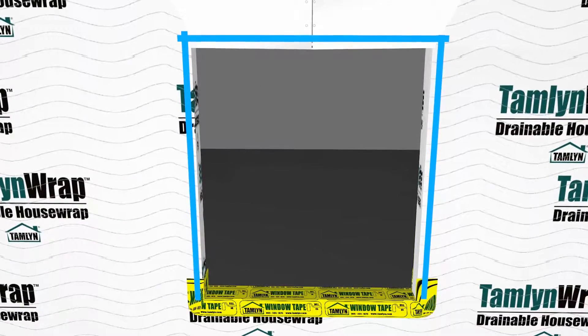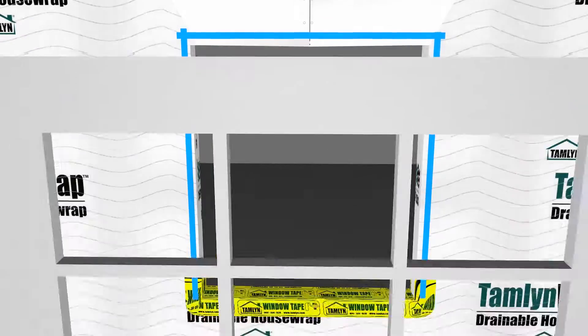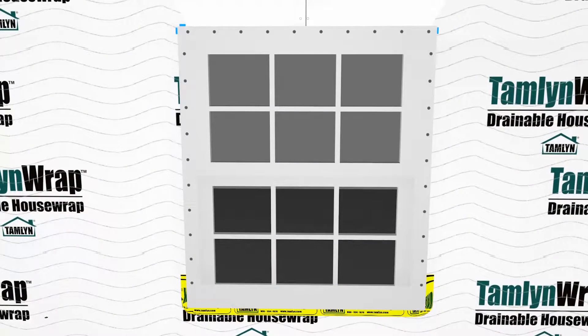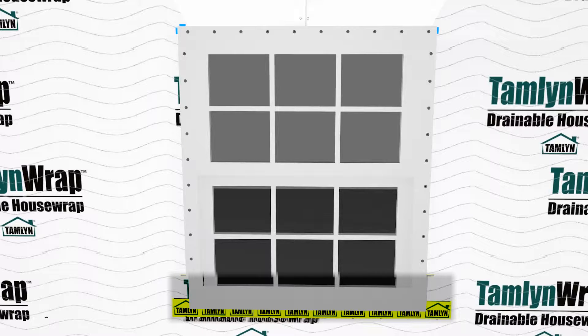Set the window into the rough opening, level and fasten to the structure per window manufacturer's recommendation. Membranes should be visible below the seal flange. Do not apply extreme flashing over the bottom flange — this area is left open to allow water to drain in the event of a window leak.